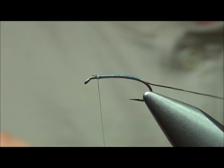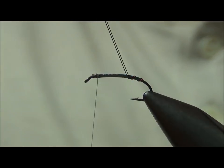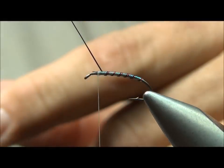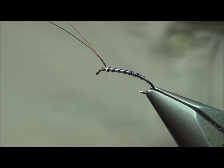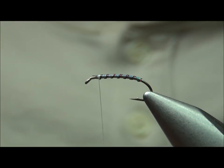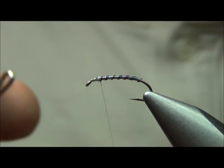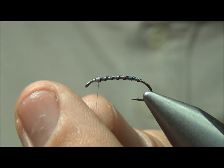Now I'm going to take the two strands of wire — the red and the black — and wrap them forward. The trick to keeping these together is to get them started together, and if they separate, just take your thumbnail and push them back together. Now we've got the wire rib wrapped forward. Come in and cut off your excess. Now it's time to change threads — throw a quick whip finish here, tying off the white thread.